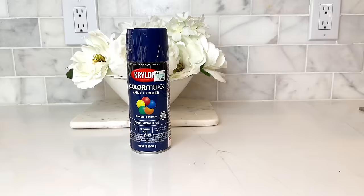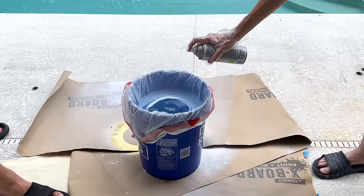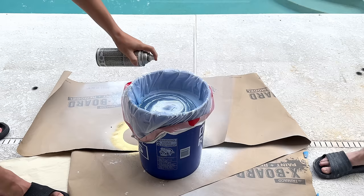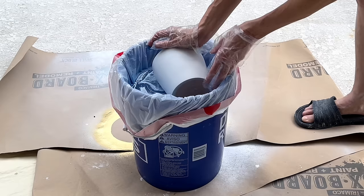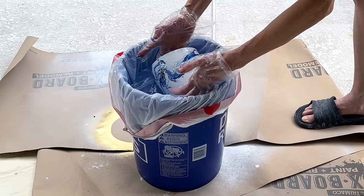I'm using white gloss Rust-Oleum and a Krylon paint plus primer in royal blue. I sprayed the paint into the water in two-second increments — white, then blue, alternating — until it formed a bullseye, repeating about 20 times to get a great marbling effect. Once enough paint was in there, I swirled it with my gloved hand, then dipped the ceramic pot into the paint. The paint clings to the container.